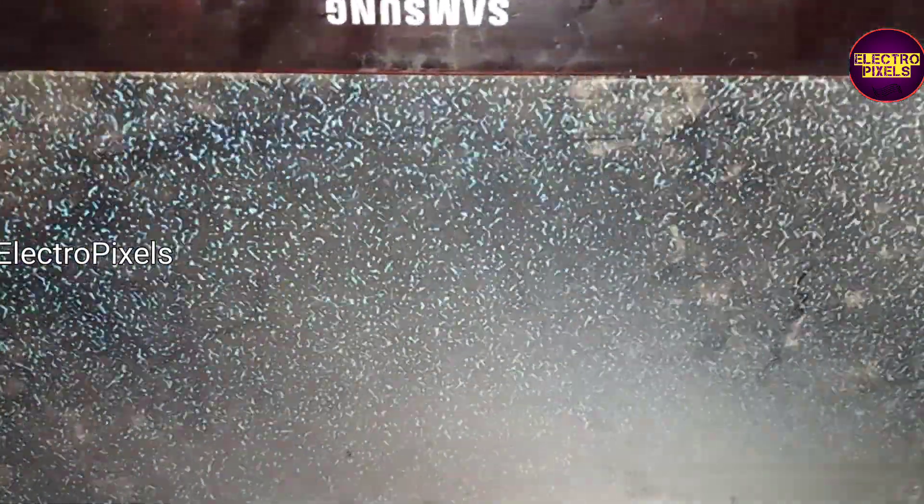Now let us power on the TV and check the picture. Now the TV is turned on and we can see the LVDS cable connection. We can see the picture — it's a 22-inch used panel, and now the picture is crystal clear.